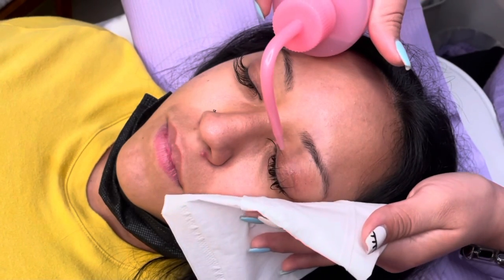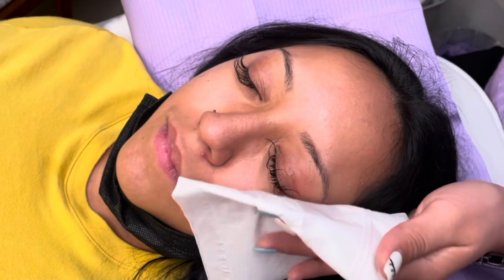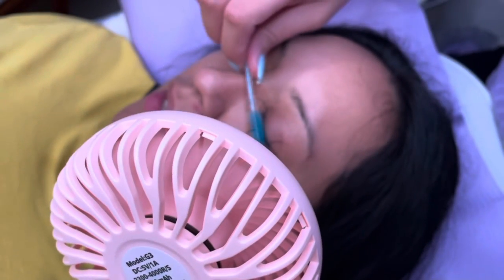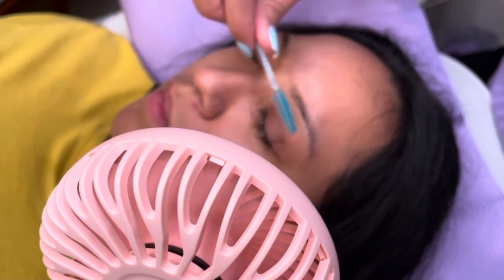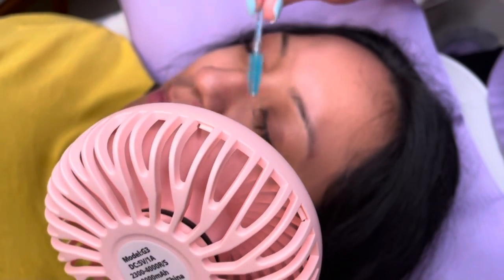Just to explain a little bit about fuller volume — I do offer lighter volume looks; it all just depends on what the client is going for. Just for the sake of keeping this video nice and short, keep in mind that whatever I'm doing to the left eye I'm also doing to the right eye. After I have thoroughly dried the lashes...